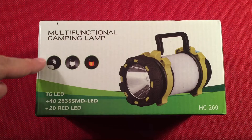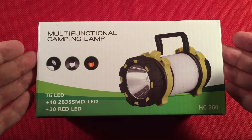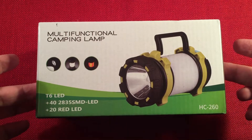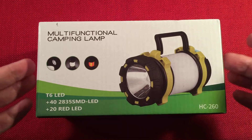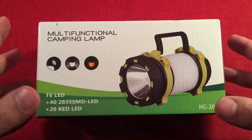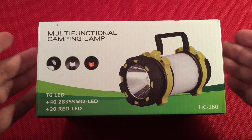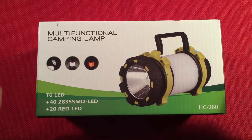In front of us we have the CoveMax, model number HC260. It's a USB rechargeable dual 18650-powered lantern slash flashlight with four modes. I bought a couple of their other lights, liked them, so I thought I'd give this one a try. I saw the dual 18650 function, got excited about it, and the price was pretty decent — right around $19.99 from Amazon with a five percent off coupon.